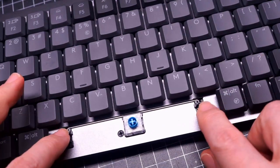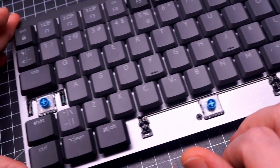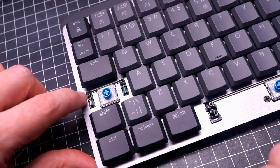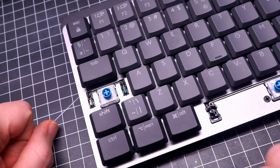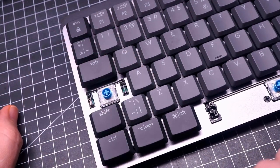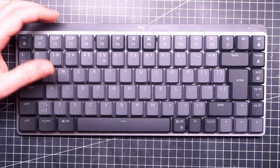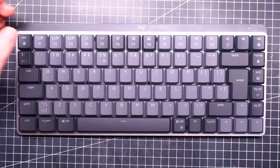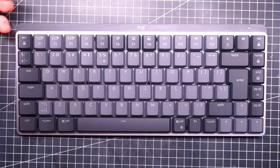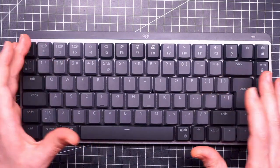The stabilizers are standard, so I will be able to try a different keycap set. There is an exception for 1.75 keycaps that have a small stabilizer, but it shouldn't interfere with third-party keycaps. Feature-wise, you can connect it to three different devices. You can use the Unifying Wi-Fi dongle or simply Bluetooth, so you can switch from your PC to your smartphone for example. The keyboard is backlit of course — only white light though, no RGB.